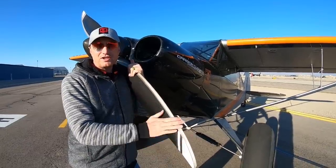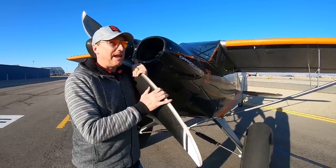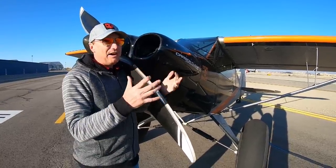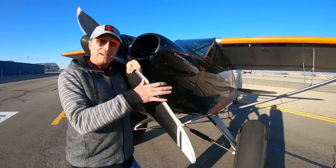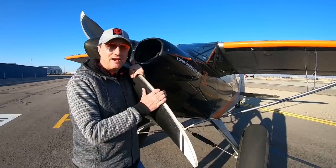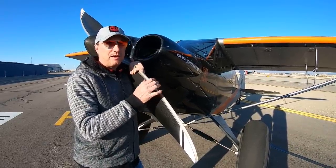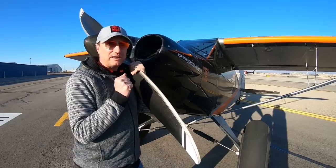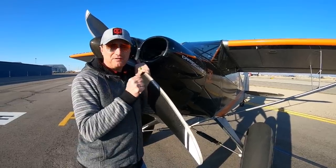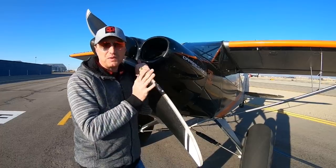A common question I get is how fast can I fly this Carbon Cub. My average speed isn't necessarily how fast the airplane can go — I'm usually flying with buddies and we cruise at around 95 to 100 miles an hour. But if I pitch the propeller correctly for cruise efficiency, I can indicate about 120 to 125 miles per hour.